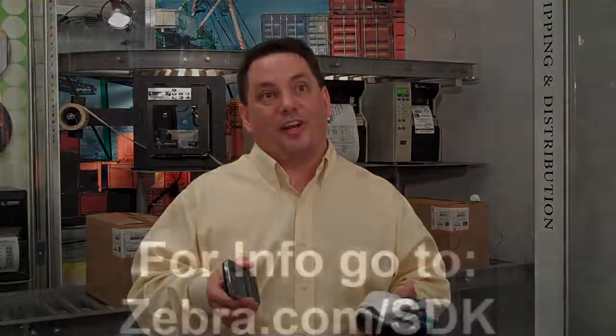Customers can go to our website today at Zebra.com/SDK, download the SDK for their developers, download the utility directly to their phone, and start making applications today. If they have questions, they can write us at SDK@Zebra.com.